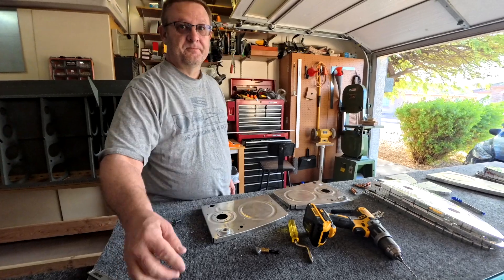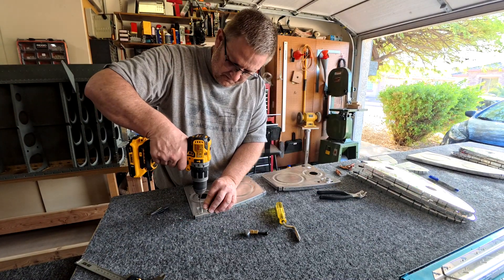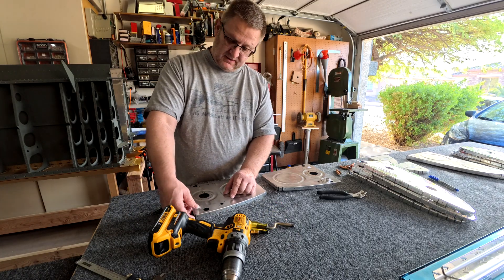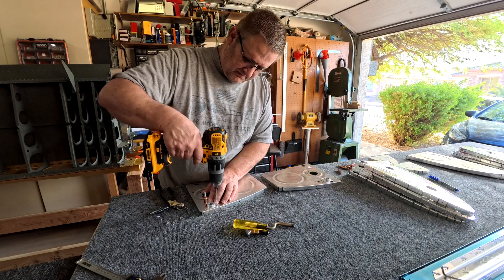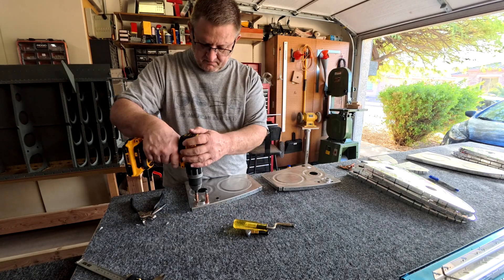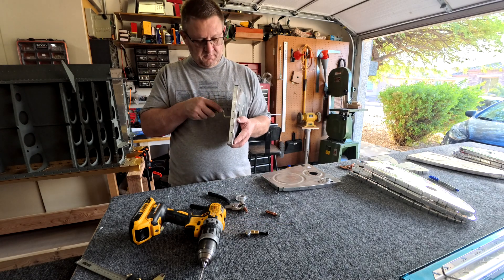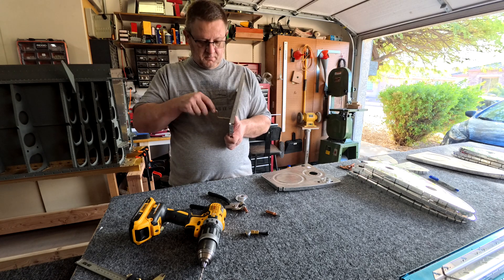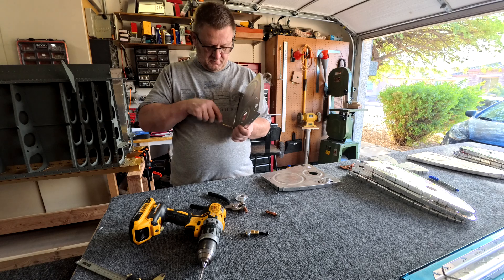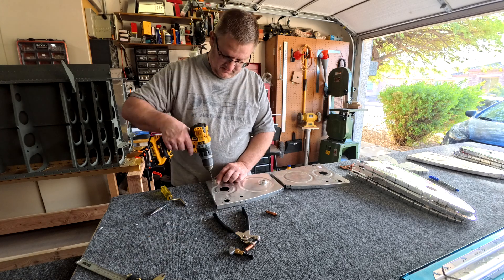Howdy everybody! This is the first tank video. Even though the tanks are kind of part of the wings, I figured they would have their own playlist. This is section 18 in the construction drawings — all the tank instructions — and this is video number one of the tanks.